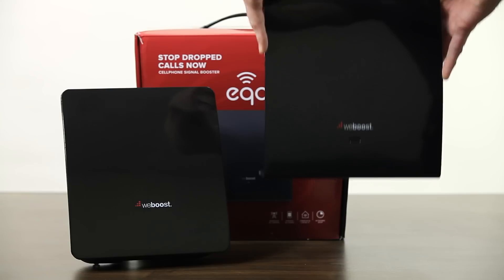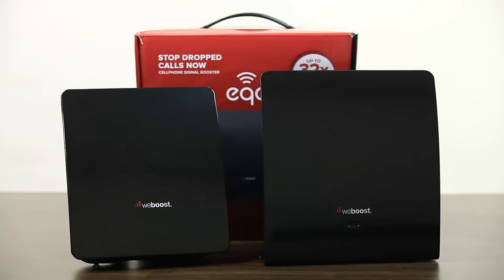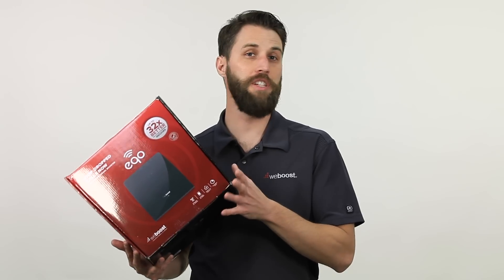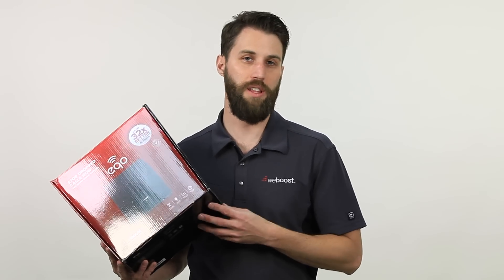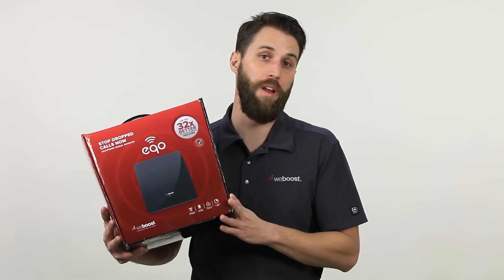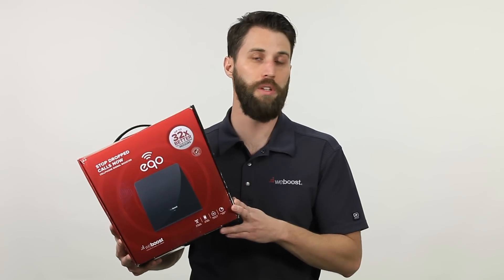So let's start with the Echo. The Echo is incredibly easy to install — you can do it in less than a minute. The Echo is designed to boost a room or two, or about 1,500 square feet. The coverage area of any of these boosters depends on the outside signal strength; the more you've got to work with outside, the better the signal you'll have inside. So the Echo is great for an apartment, a small home, or if you just need to boost a room or two.